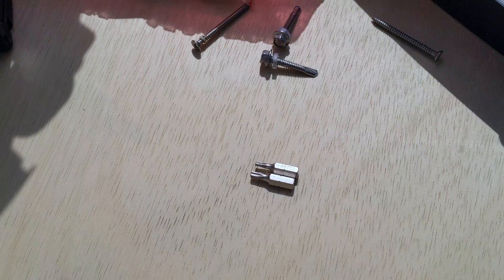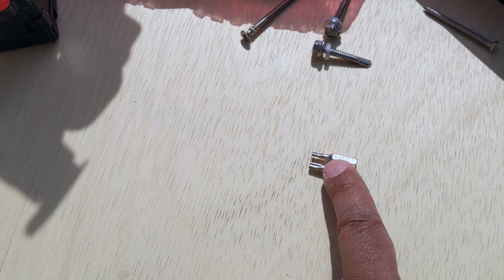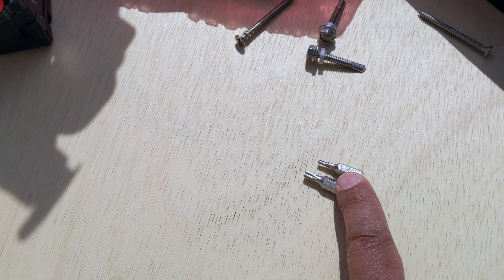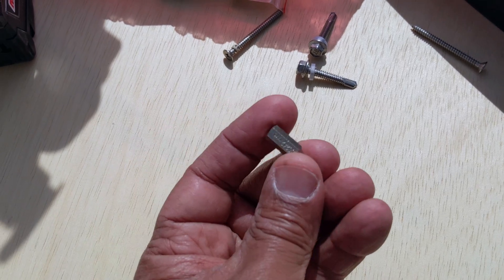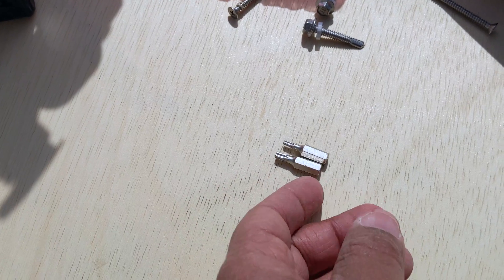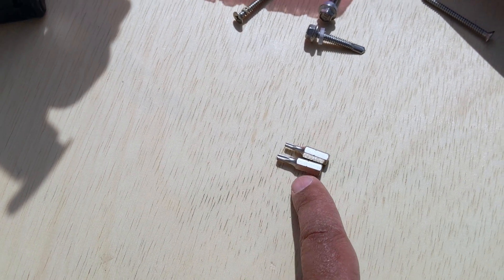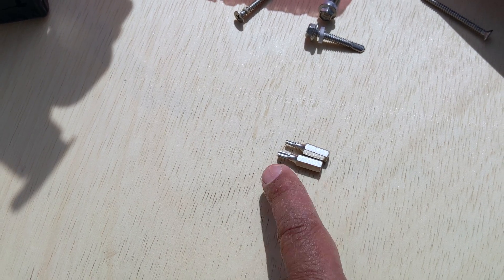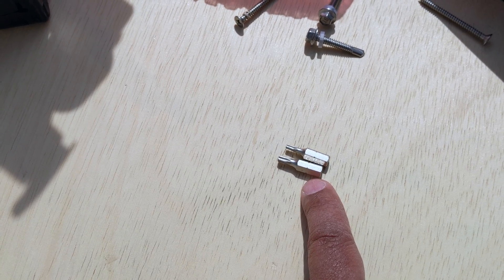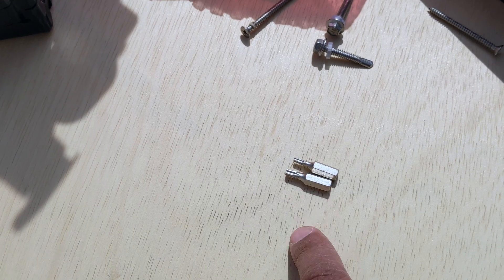I just want to point out — they already give you the proper hex nut adapters for your screws: the T20 and a T10. They do give it to you in the box; I didn't notice it initially during my install. I already had my own set so I wasn't looking for them, but it is included in your installation package.